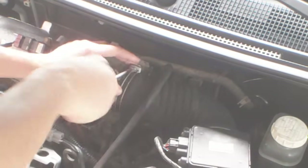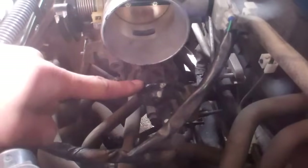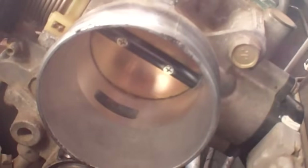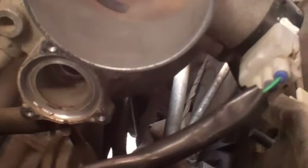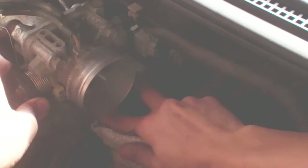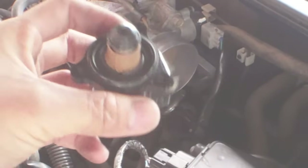Cleaning the airflow sensor did not work either, so I cleaned the intake air control. It's right there. I cleaned it before but I didn't clean that one this time. I'm just going to put it back.